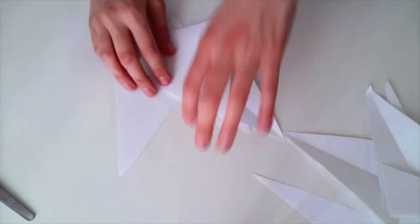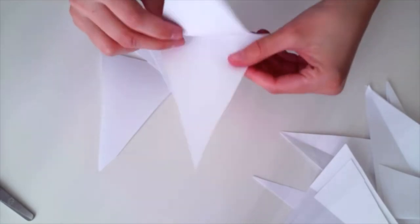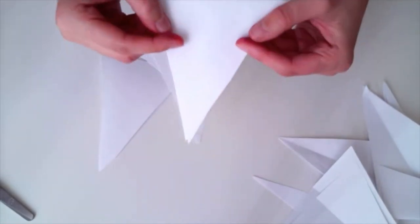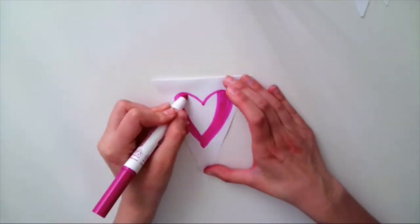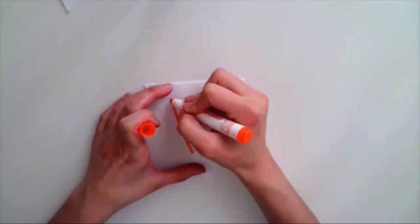Done with my cutting. I now have six triangles that are connected in the middle and fold to close like this. The next step will be coloring your triangles, writing anything you want on them, and giving them a fun design.